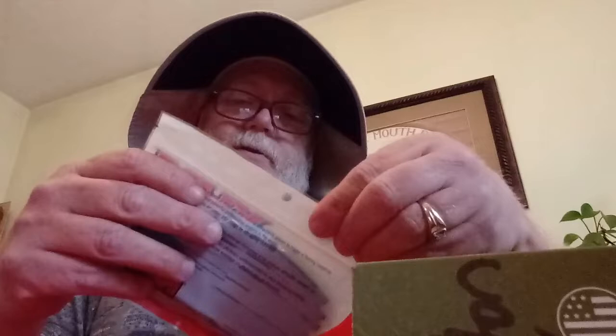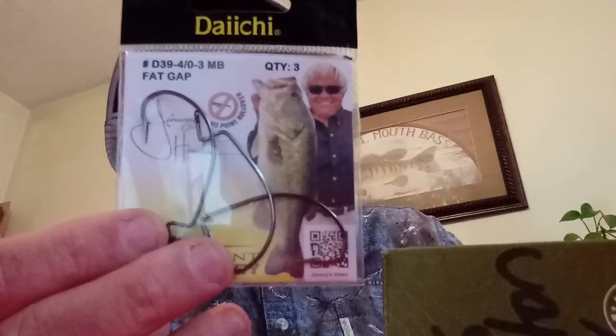And finally we have some Daichi fat gap four-up hooks. These feature my boy Jimmy Houston. I got a chance to see him about two weeks ago — there was a church here that had a wild game dinner and he was the guest speaker. Great guy, great stories, doing well for himself. I hope I'm getting around and doing the same thing he's doing when I'm his age.